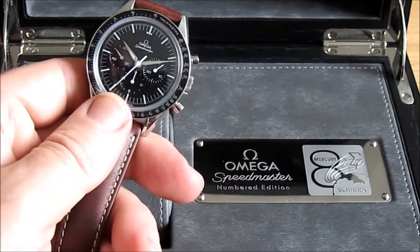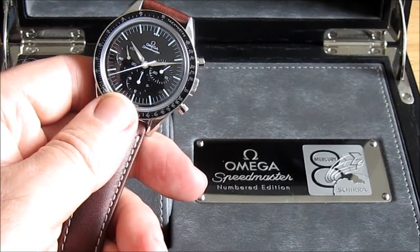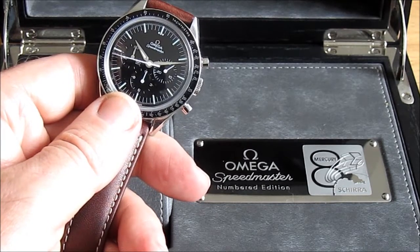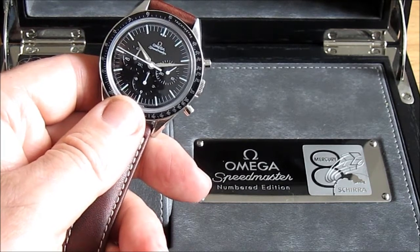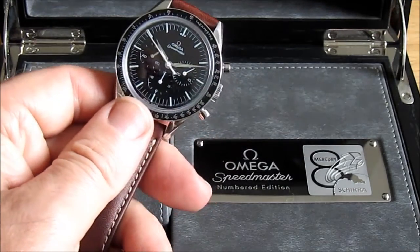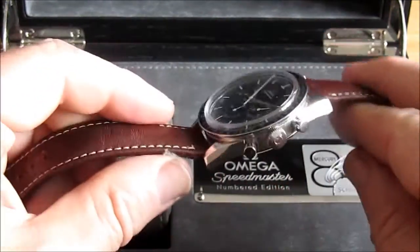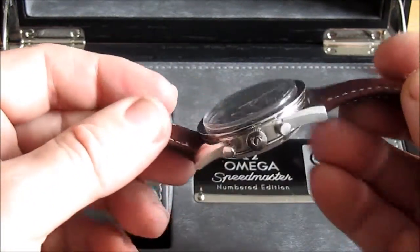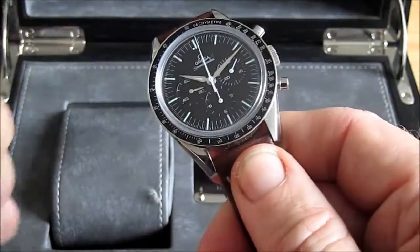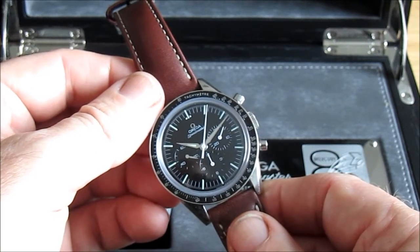The movement in here is the same as the Speedmaster Professional — it's the calibre 1861, which has been used for donkey's years, ever since the late 60s or early 70s. I'm not an Omega guru or a massive fanboy; I just know it's a nice reliable movement. What did surprise me was it's actually quite a slow movement — it ticks very slowly, almost like an old diesel tractor just running along. I guess it'll last a hell of a long time; I think it runs at 21,000 VPH.